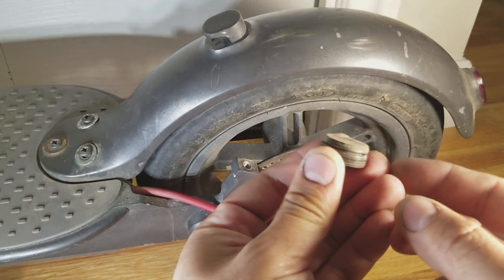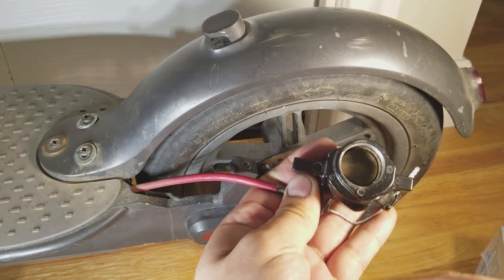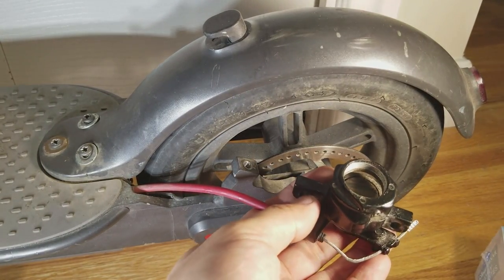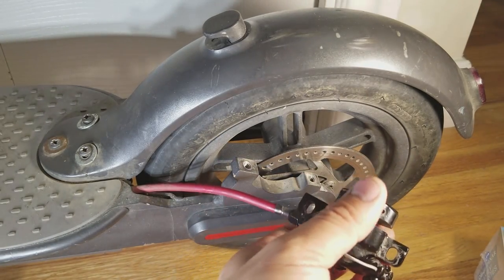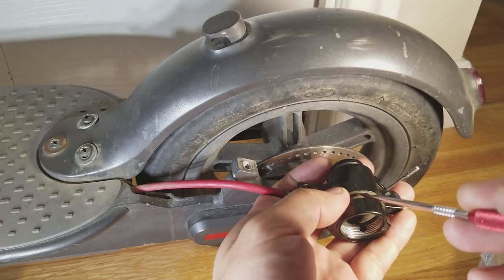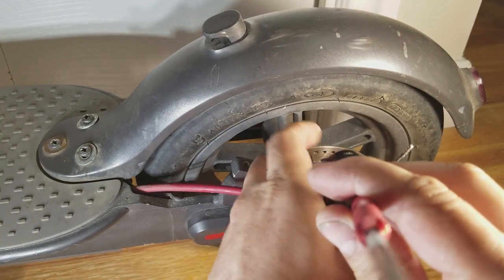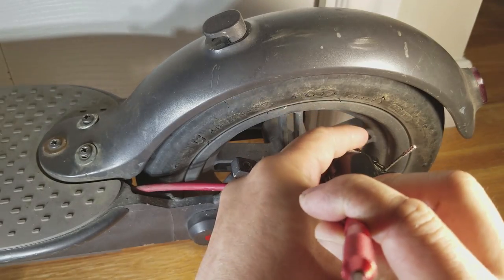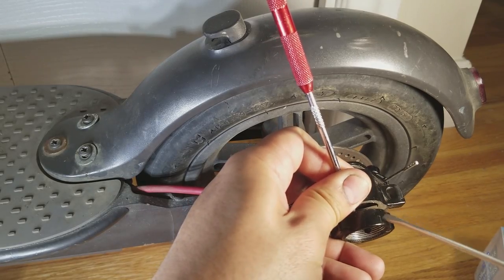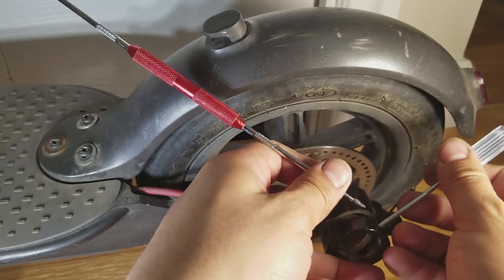You can see this one's kind of worn out. The inside pad is also held in by a magnet, but to get them out I found that I needed to use a pick and a screwdriver at the same time to remove it. I'll use the pick to lift it off and then use a screwdriver to get inside and pop off the brake pad.